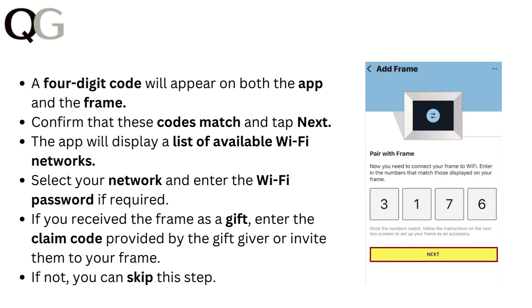If you received the frame as a gift, enter the claim code provided by the gift giver or invite them to your frame. If not, you can skip this step.